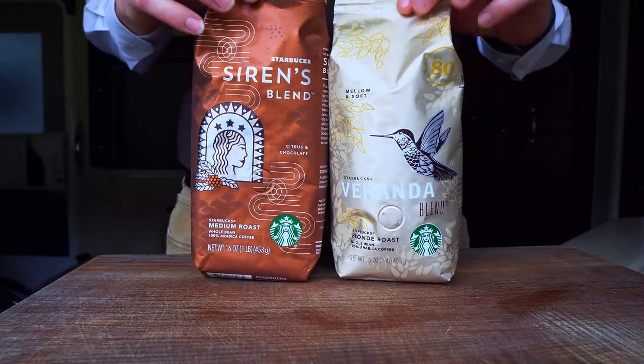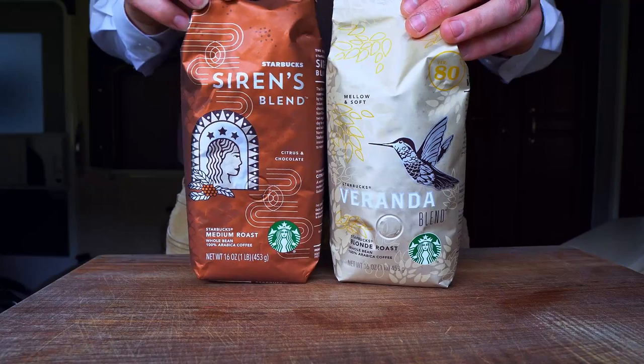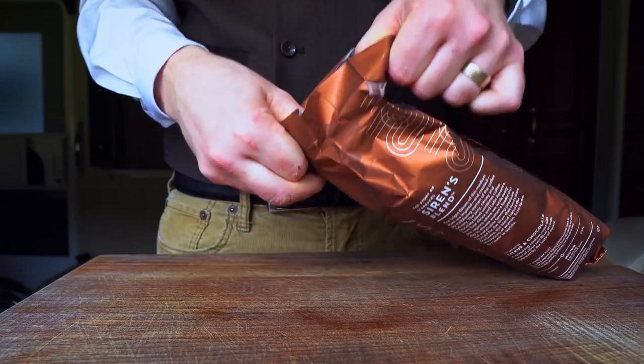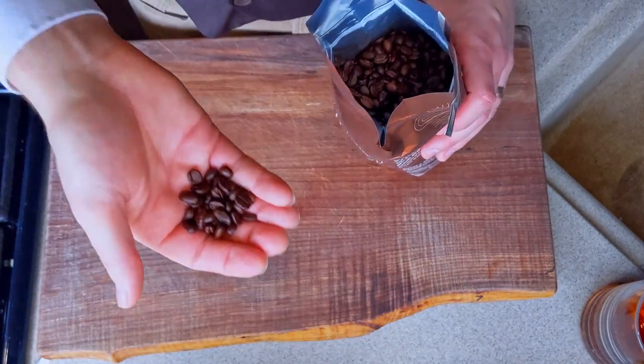For coffee, here are a couple of good quality options from Starbucks — one blonde and one medium. Both should be available year-round in most countries. I'm going to use the Sirens blend, which I think is one of the best core coffees Starbucks produces, and a good all-around coffee for a variety of applications.